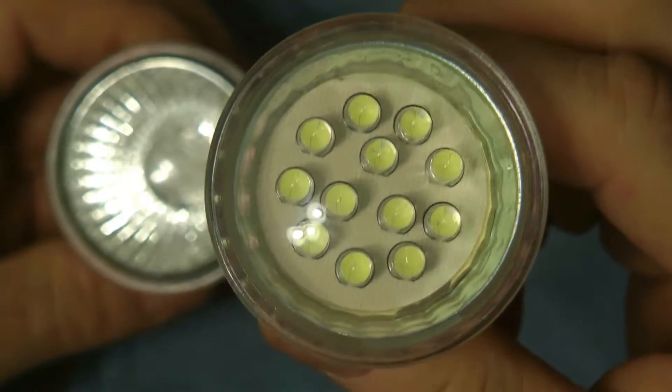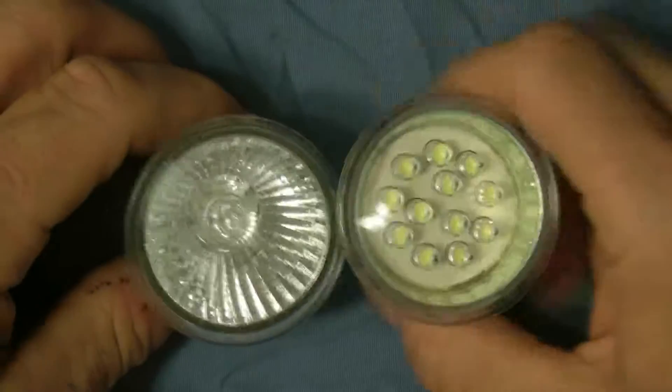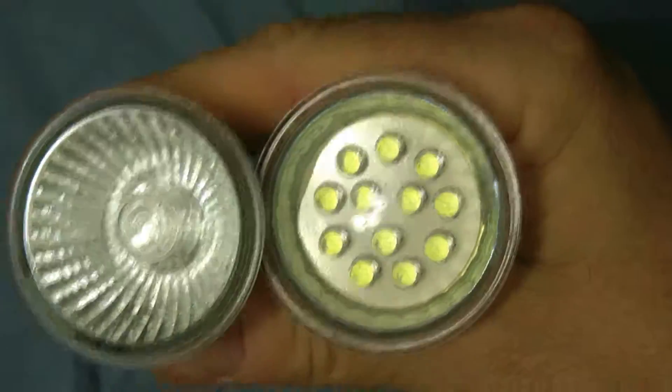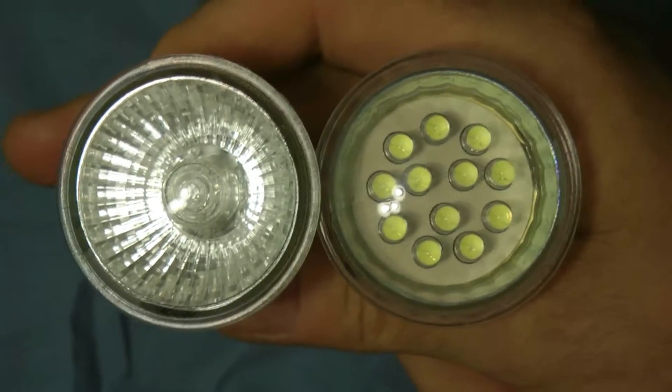So it's always better to have the LED ones, this one right here. I just wanted to do a quick overview to show you how they look. That's pretty much what you're looking at with these two different types of lights. Thanks a lot guys for watching my video.